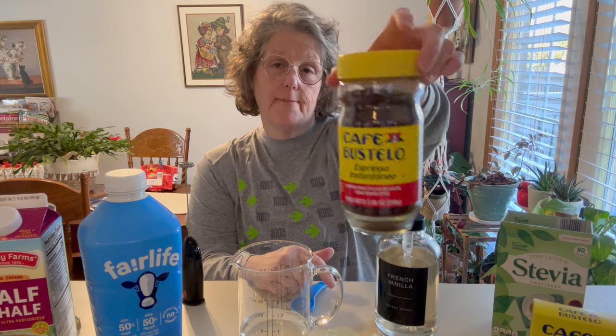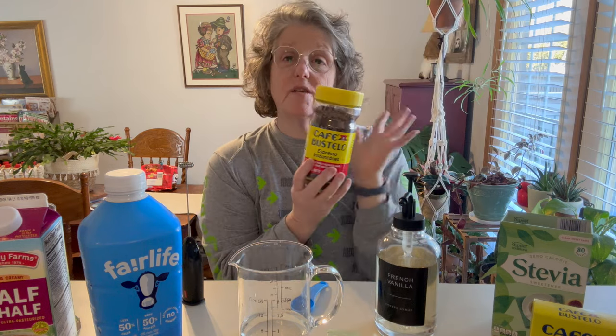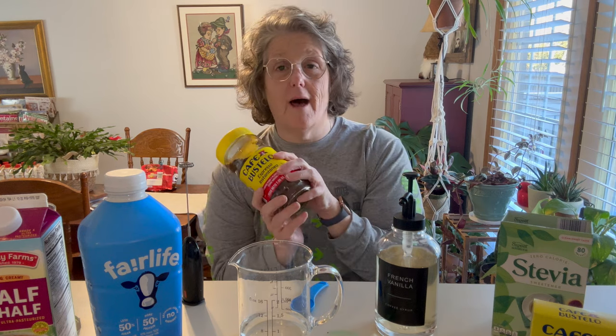I'm making a latte because I am using Cafe Bustella instant espresso. Espresso and milk is a latte. If you just got the instant coffee, then you would just be making an iced coffee. It's all kind of in the same process.